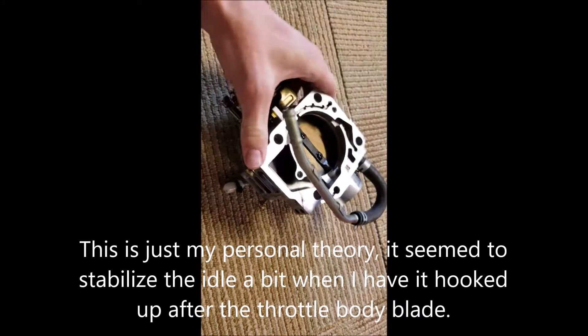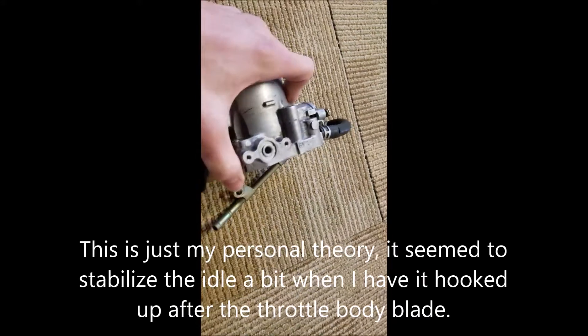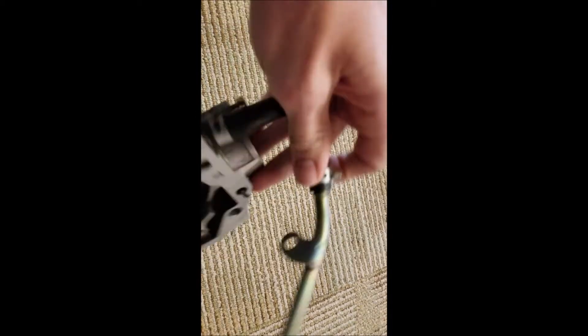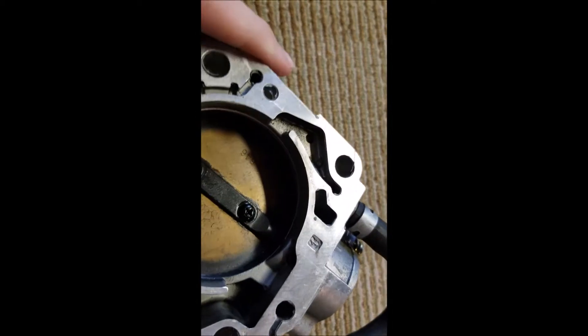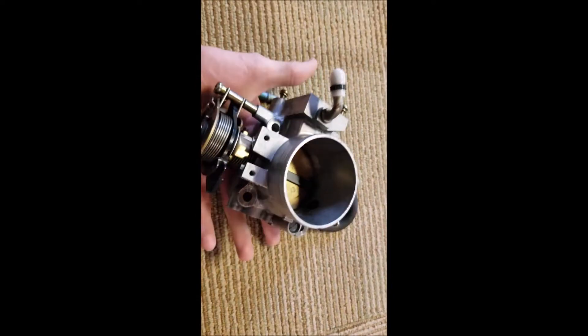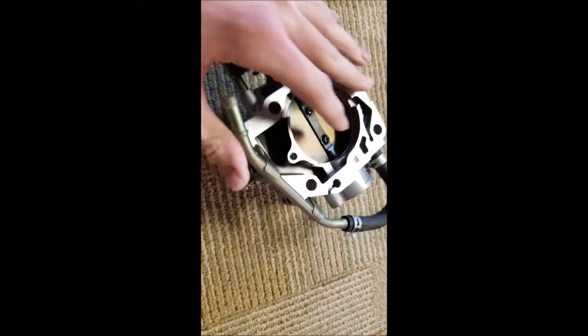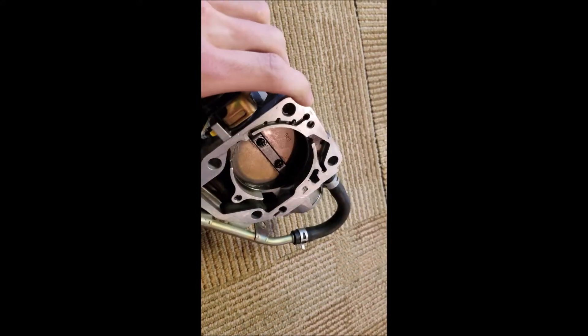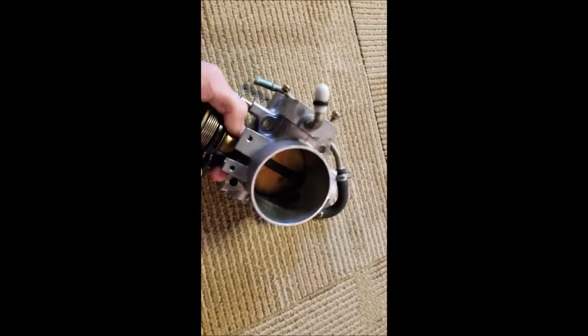The tube normally bolts on top of the manifold — it normally sits like this, and this tube is on top. And if you look, it's behind the throttle body blade and it hooks up to that purge valve. I think that's why my car idles so well. Because the first time I tried the B-series throttle body swap, I did not have it like that, and it didn't idle at all — amongst other reasons, but pretty sure that's why.